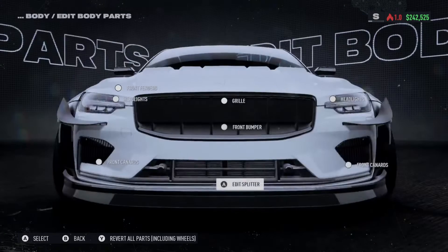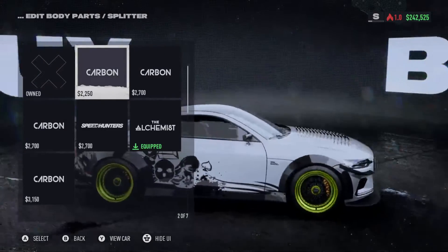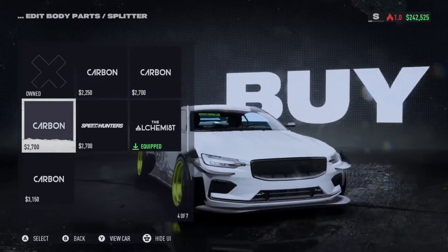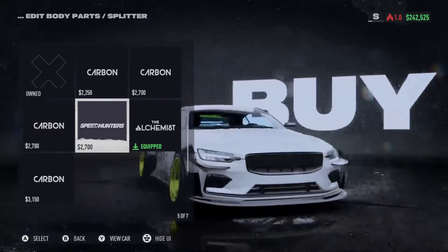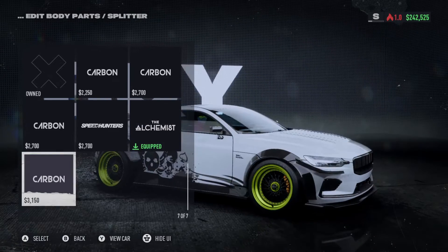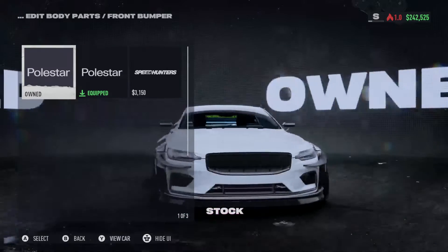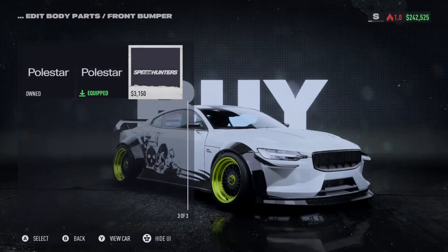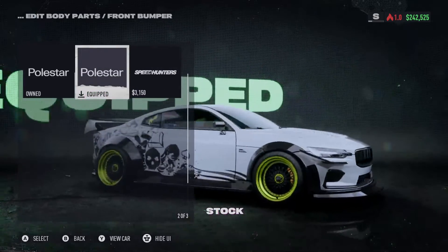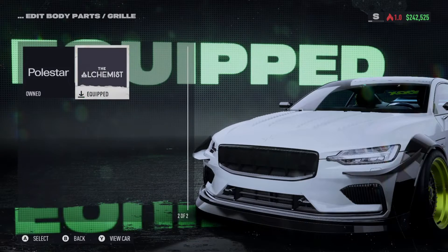All right, we're going to go ahead and edit the body parts, starting with the front splitter. Oh, this one's white so we can actually see it. These are pretty much the stock ones, then the Speed Hunter. Moving to the front bumper — two stock options and then the Speed Hunter. The G Hunter just closes up a bunch of gaps — like the bits around the brakes, I guess that makes sense.